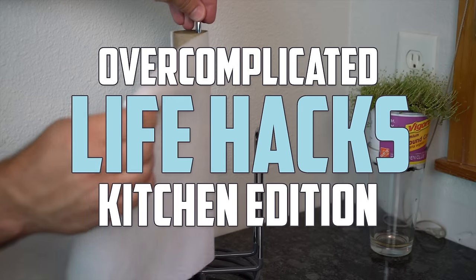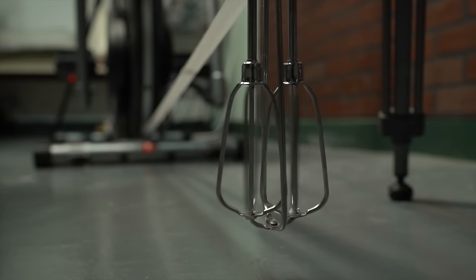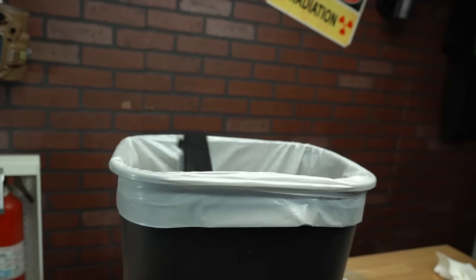This is Overcomplicated Life Hacks Kitchen Edition, where we'll take your simplistic kitchen problems and provide solutions that are more complicated than canceling Comcast.